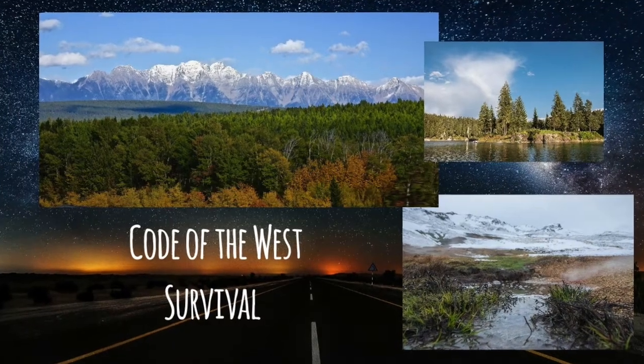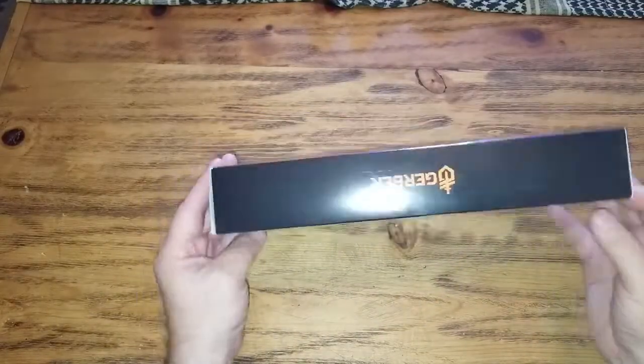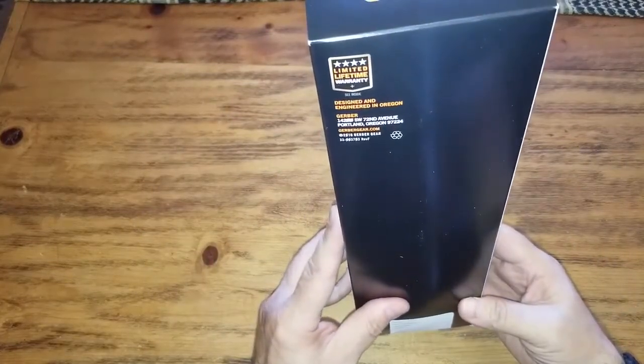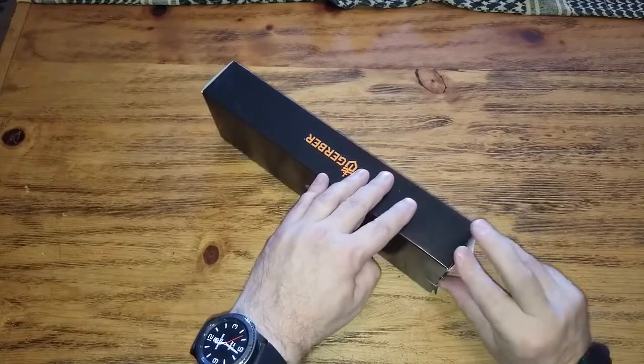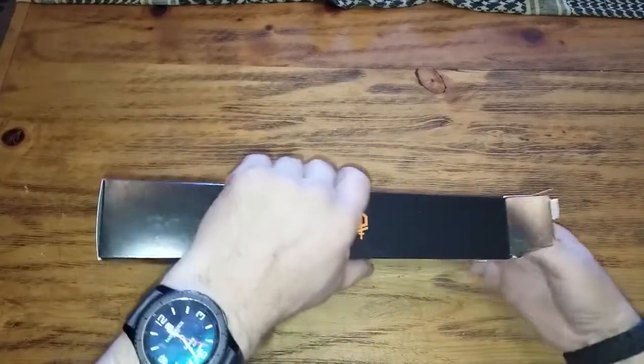Howdy folks! Welcome to Code of the Vest Survival. Today we have a Gerber Strongarm.